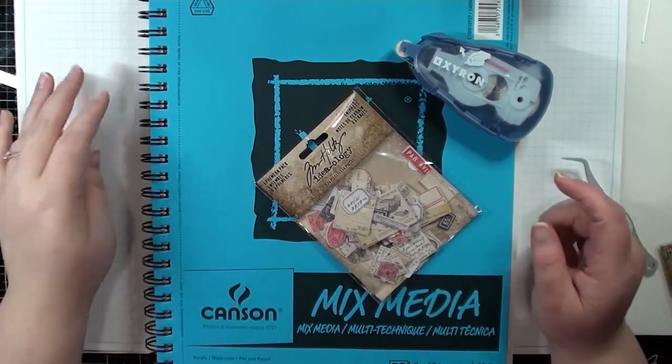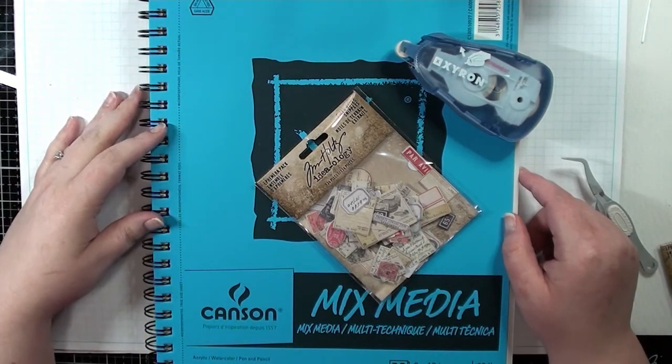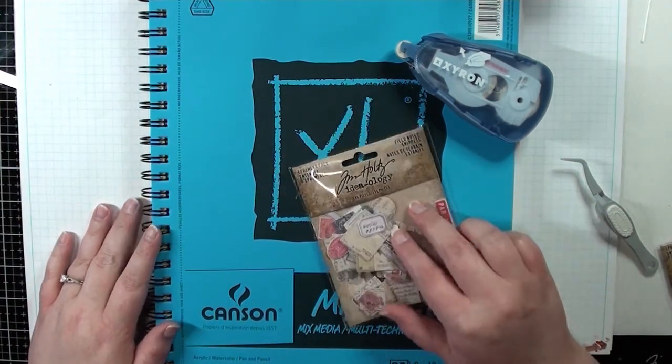Hey everyone, it's Misty and I want to welcome you back to another Creative Weekly Wisdom episode here at Creating the Crafty Life. Today I'm going to share with you a really simple storage solution for your ephemera.